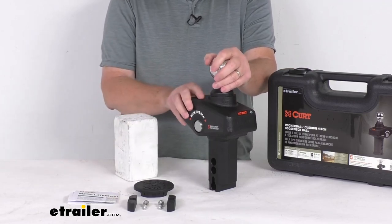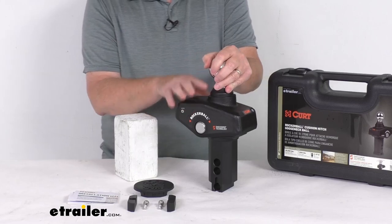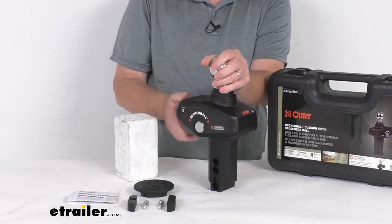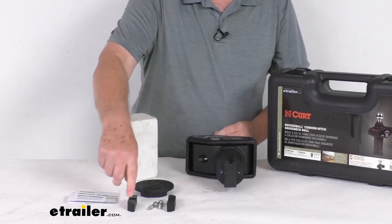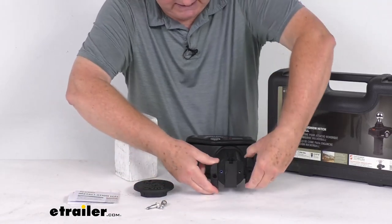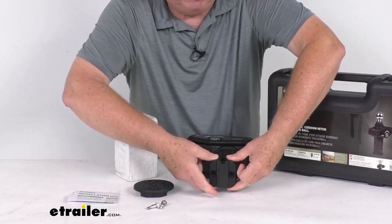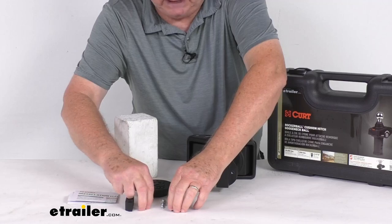What's nice about this is it's a simple drop-in installation. You just drop this in — it'll fit in the Curt or the B&W gooseneck hitches with either the round or the square holes. If it does go into the square holes like on the B&W, it comes with this adapter that you do need to bolt on. These two pieces just go on the very bottom, and you use those bolts to hold it into place, and that'll help it when it slides into a square opening.